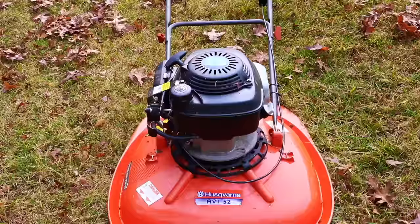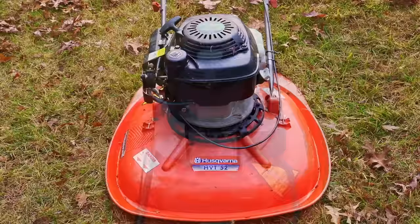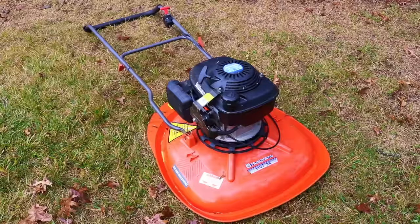So in today's video, I'm going to take you on a tour of the mower. If you enjoy this video, I'd appreciate if you'd click subscribe. One of the things you're going to notice right away — there's no wheels.